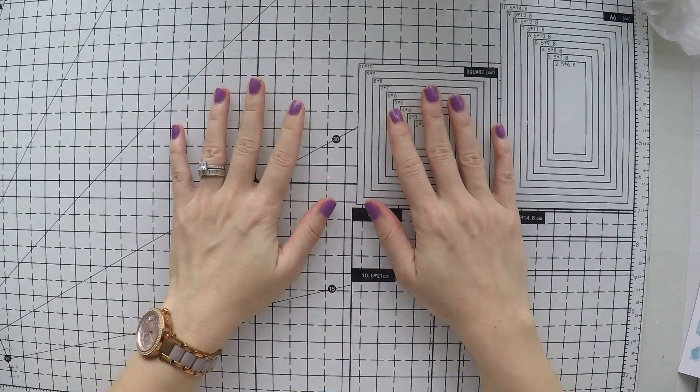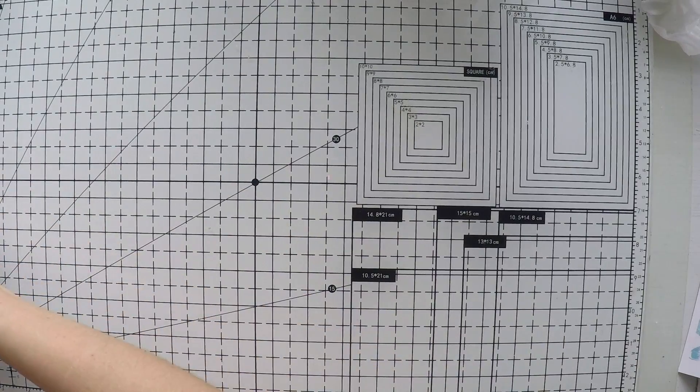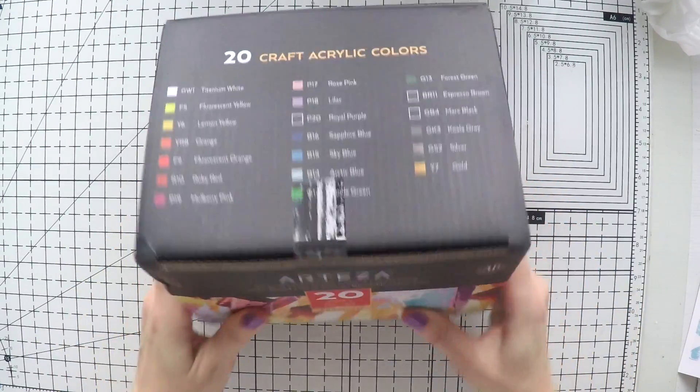Hello, Umut here. Welcome to another video. Today I have another exciting unboxing for you from Arteza. They have these amazing new paints — craft acrylic colors.